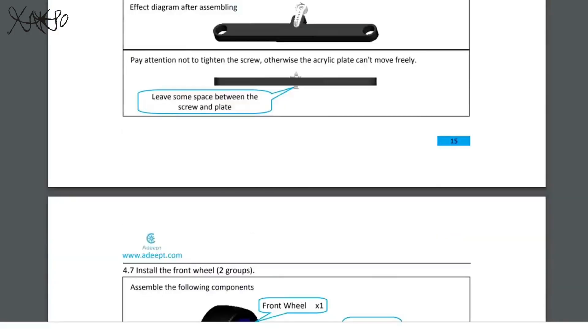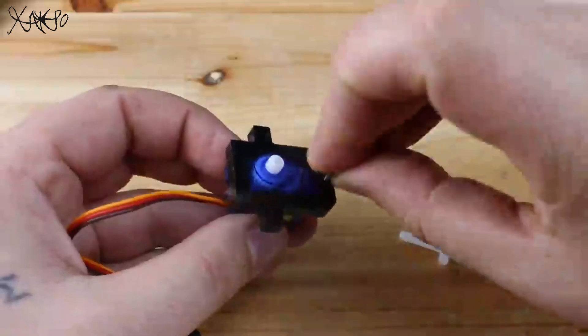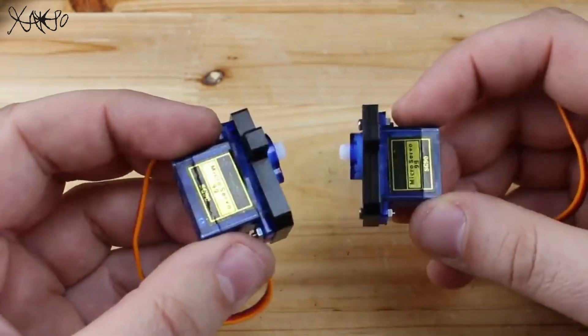As I mentioned, there is a full instruction provided by ADAPT on how to assemble the parts, including how to attach the front wheels and steering mechanism together with the servo motor on the main chassis.